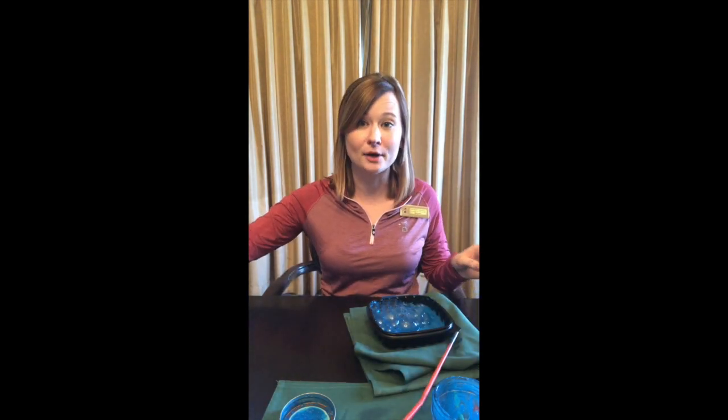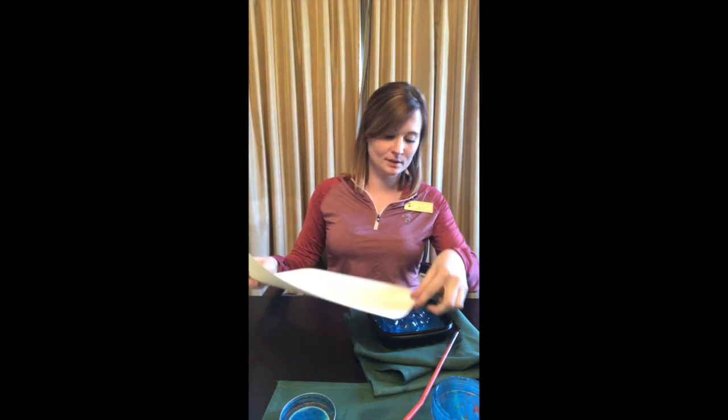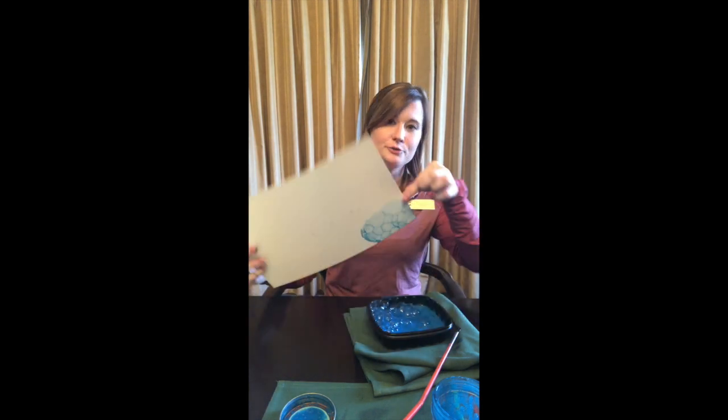You'll take your paper — I decided to use cardstock because it's strong enough and you can use it on both sides if you want. And you just lightly press your paper onto your bubbles.